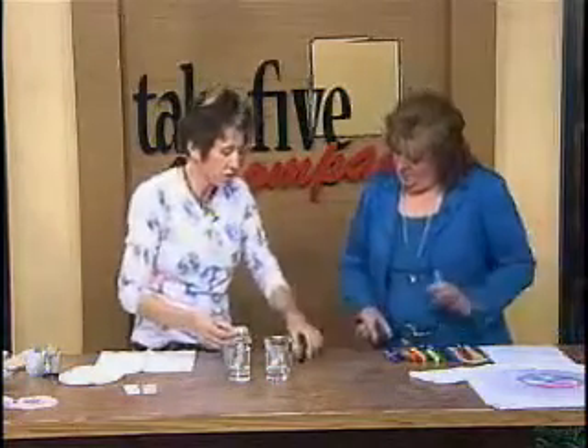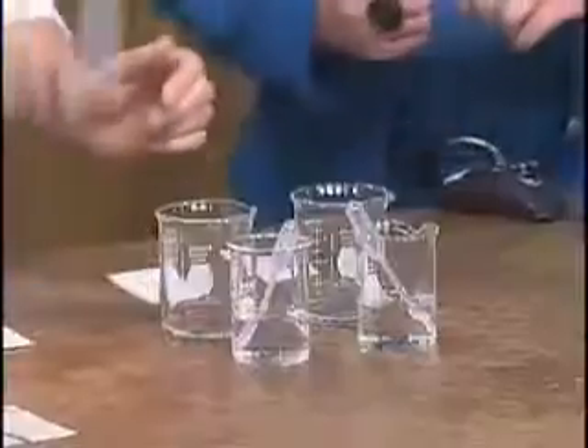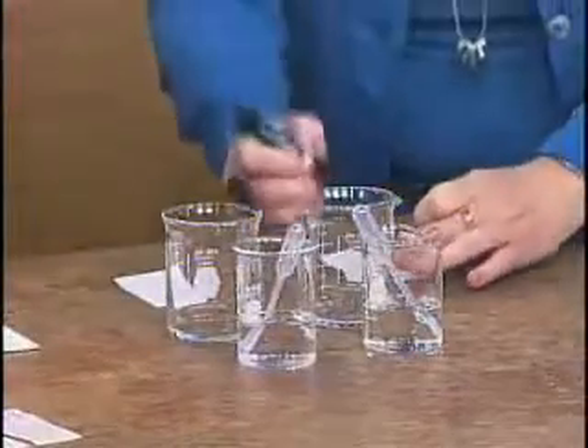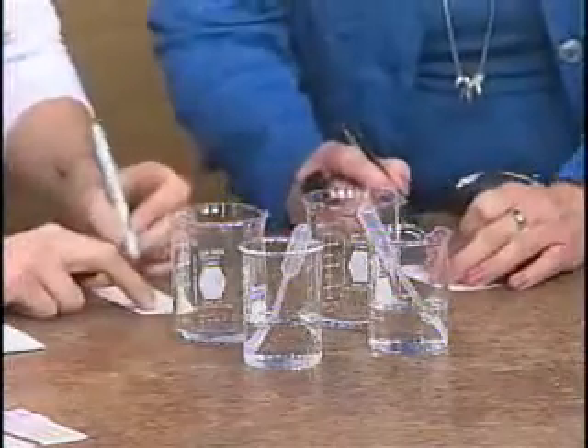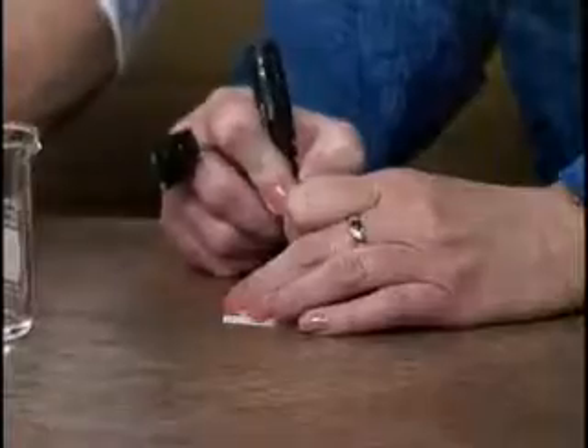What I've done is taken some coffee filters and made strips. You're going to take a permanent marker, and I'm going to take a water-soluble marker. On this white strip, I drew a little line with a pencil, and we're going to put three dots right on that line.